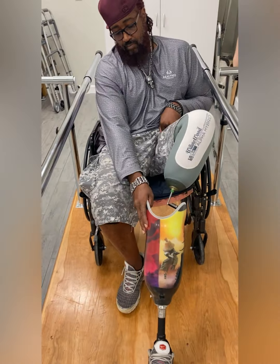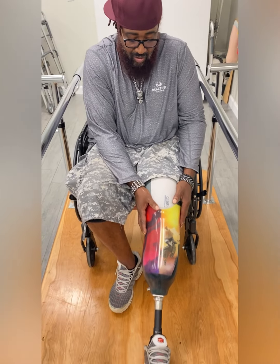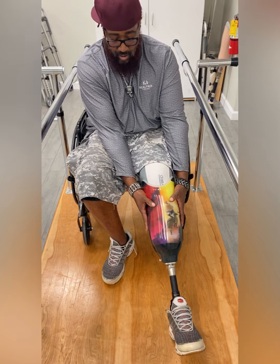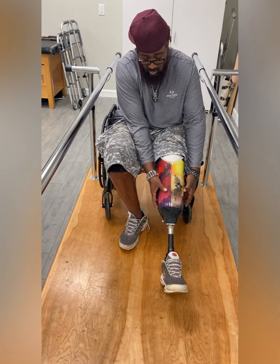Typically in the seated position, you will want to slide your limb into the prosthesis. You will want to hear at least one click before standing up. Feel free to use your hands to assist sliding into the prosthesis.